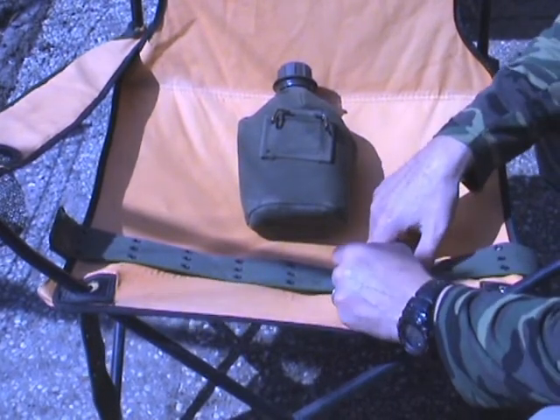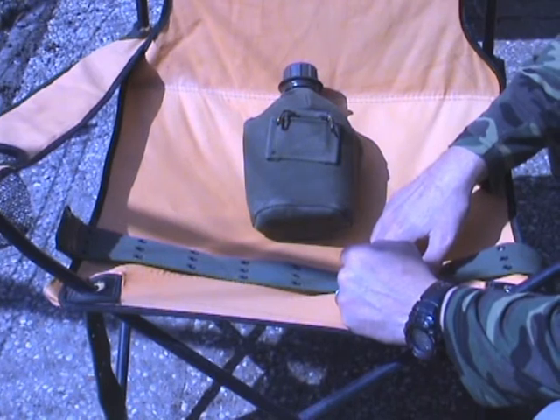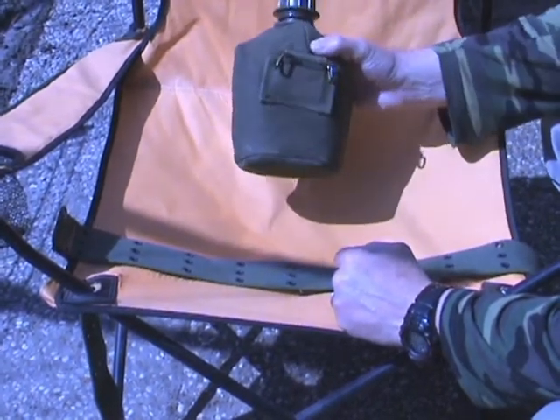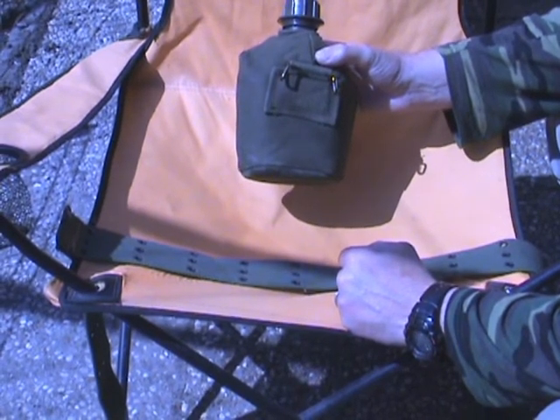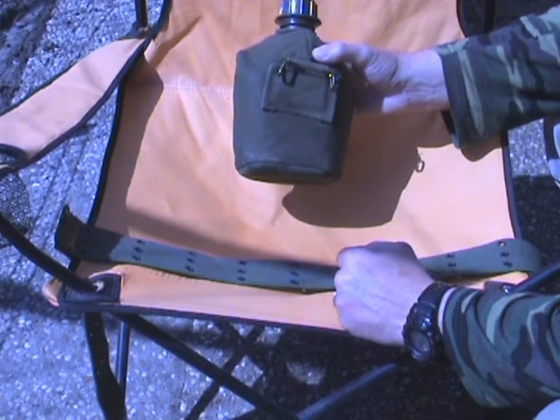Hello YouTube, this is Stefan for Bushcraft Holland, also known as Dutch Bushcraft. I received a question about how to attach the Dutch military flask canteen to your military style belt.